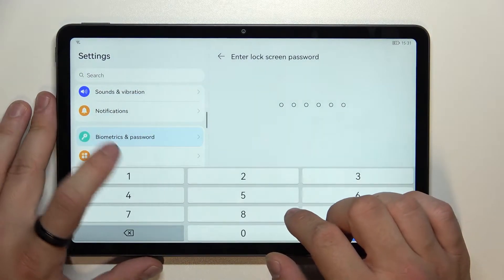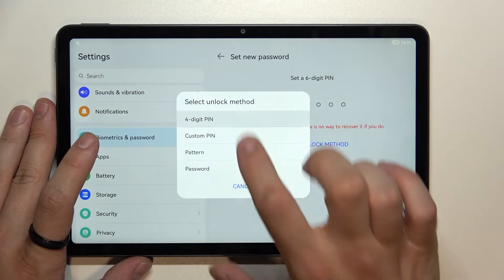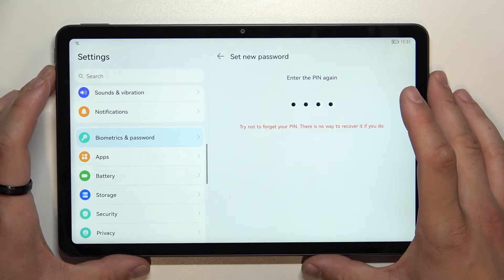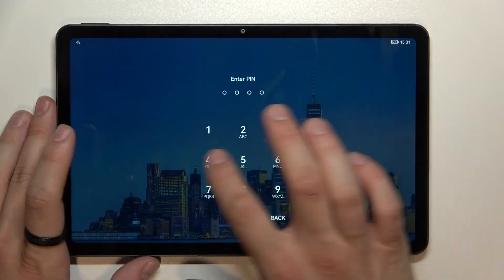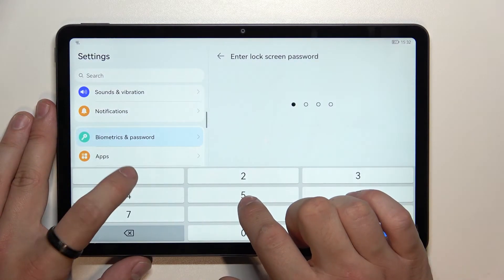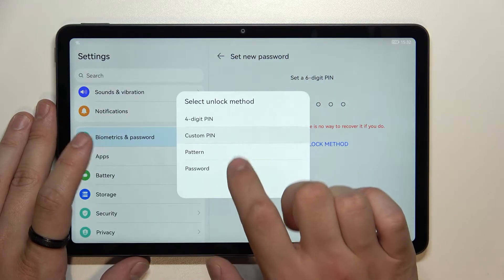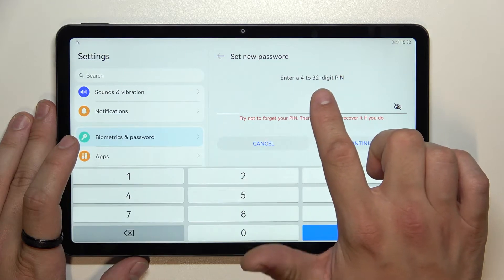Now let's select the four-digit PIN. Next, custom PIN — enter a four to 32-digit PIN.